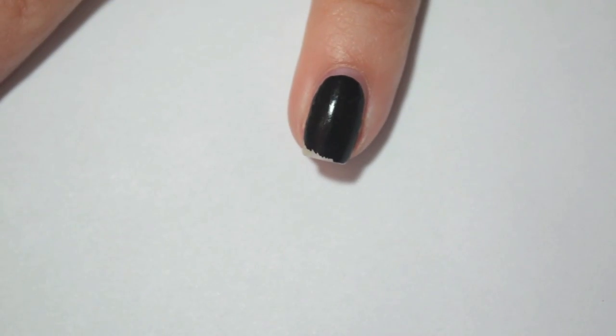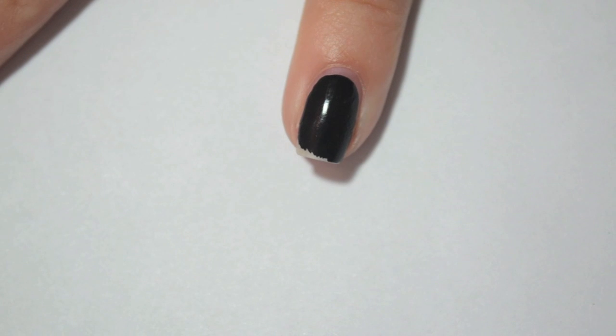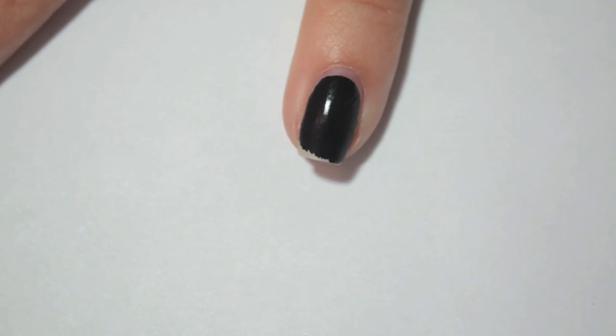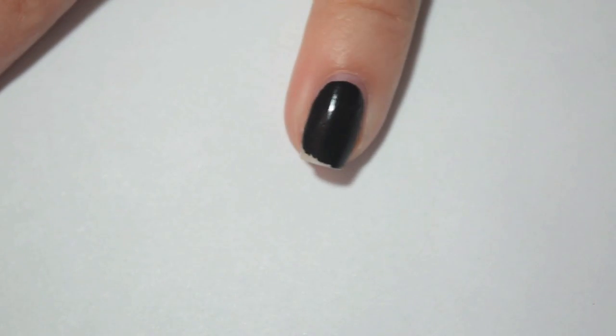The last one is the Sally Hansen. This was the second to start chipping on me — or second to start chipping very badly. This one also had some chips when I got out of the shower the night that I did this. So there was chipping within like four hours, but just like the Essie, it didn't get too much worse. It was technically first-slash-second to chip because they both chipped pretty much at the same time. This last giant chip I did end up getting today as well.